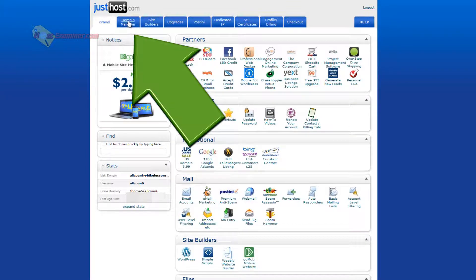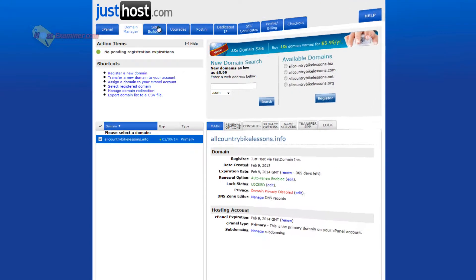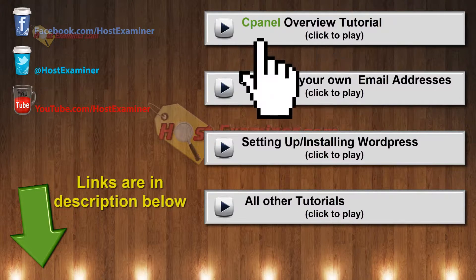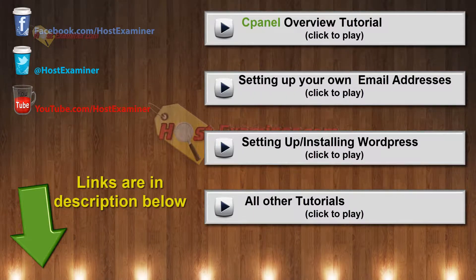The only other tab is the domain manager. This is where you can add domains, buy another one, or renew, and it shows your current one right here — AllCountryBikeLessons.info expires in one year from now. That's about it. Everything else is pretty self-explanatory. Pretty much everything is in cPanel, and as soon as you're ready to start setting up your website you can check out the tutorials. If you have any questions, use our contact form on hostexaminer.com — thanks for watching.